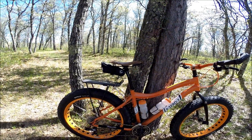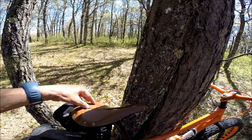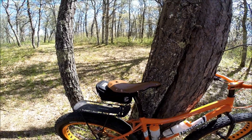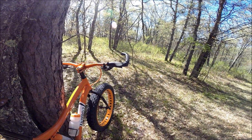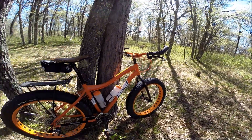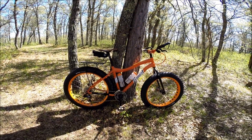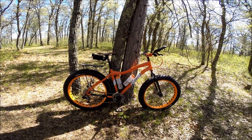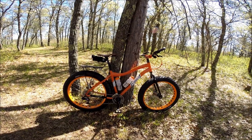It has a Thomson setback seatpost along with a Selle Anatomica leather saddle — these saddles are fantastic. It has Ergon GP5 grips on it. This is an all-around do-anything bike: snow, sand, blacktop, gravel, single track — pretty much anything.